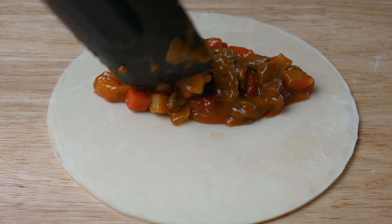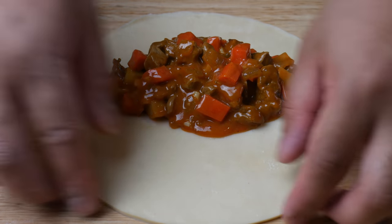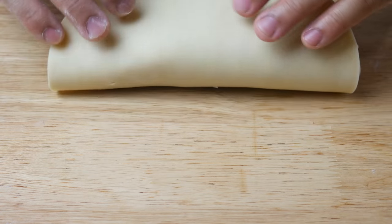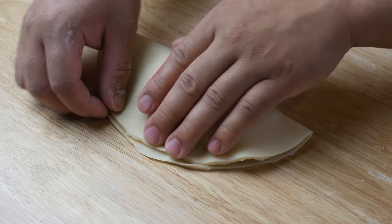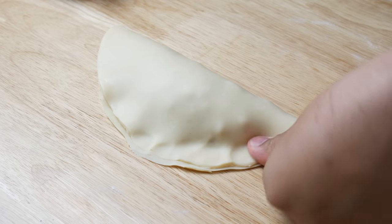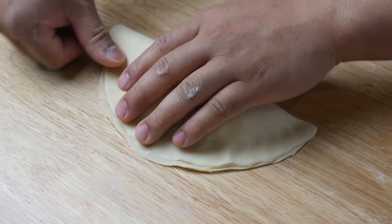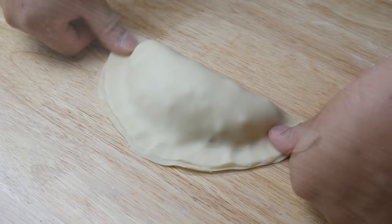If you guys don't know, the dough recipe I used is for an empanada, but obviously this is much bigger than an empanada — it looks like we're building a calzone. Once we've placed all our stuffing, we're simply going to pinch the edges to close the dough, then fold and pleat it just like an empanada.